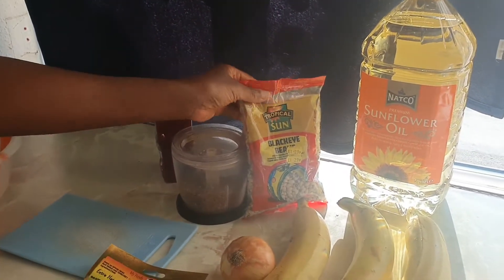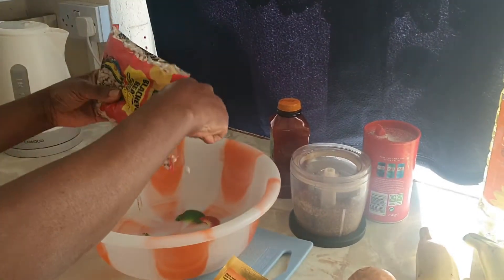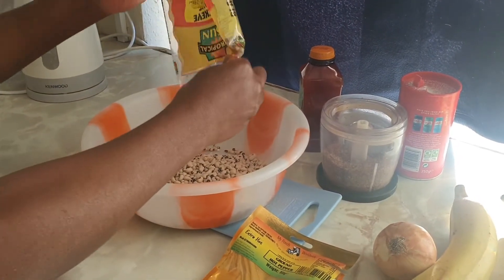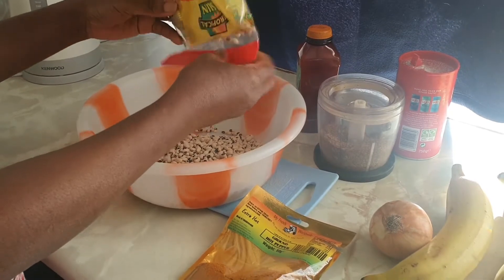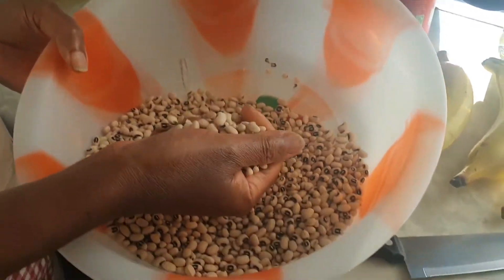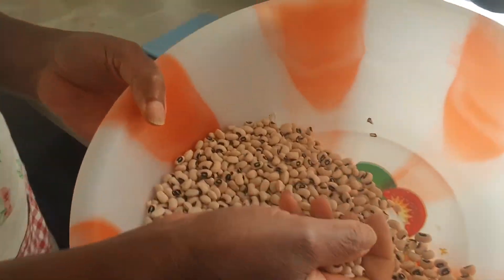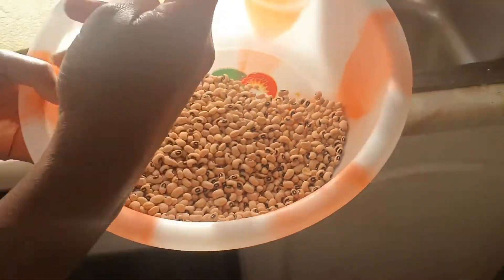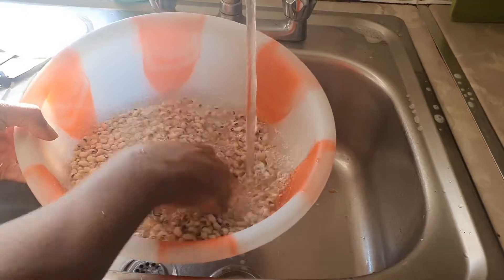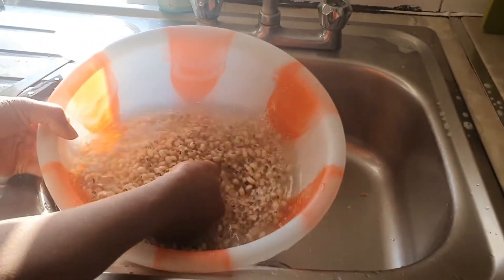What I'm going to do is open up the beans, clean it, and cook it so it will become very soft. But before you start to boil it, you have to clean it first. Come with me and I'll show you how to clean the beans, because it goes through a lot of process and you need to clean it well.